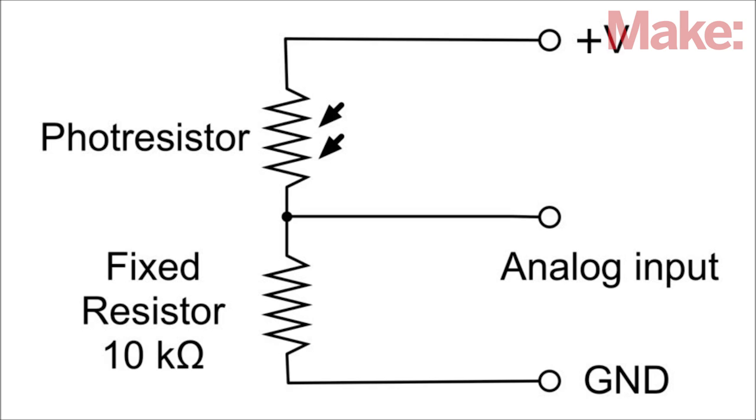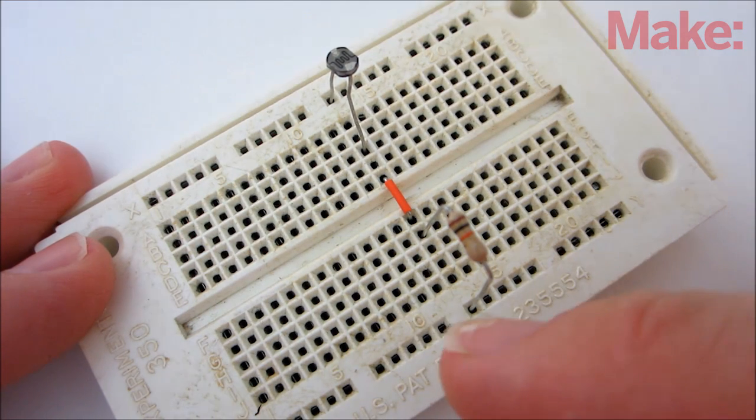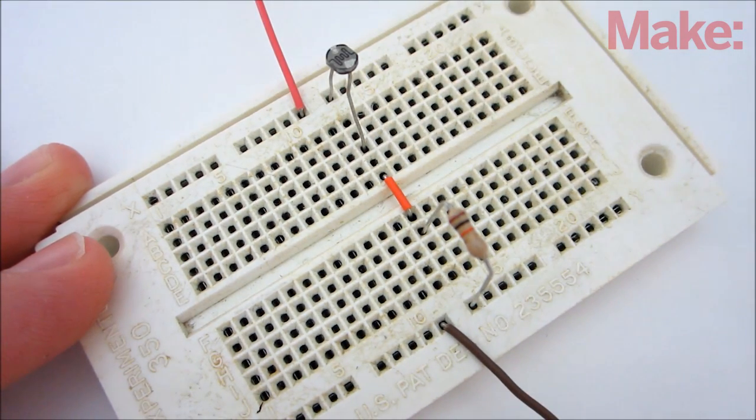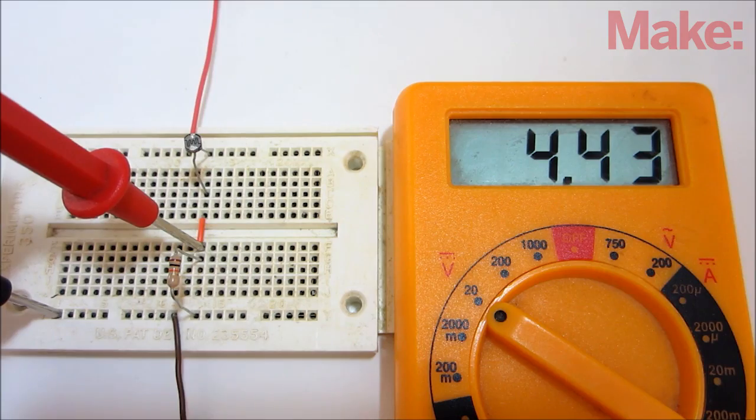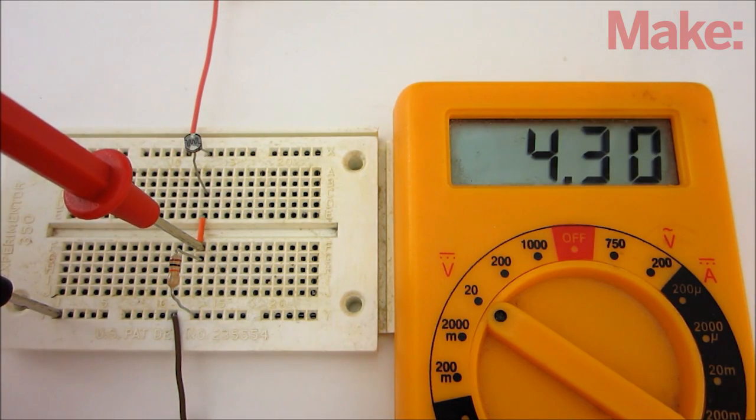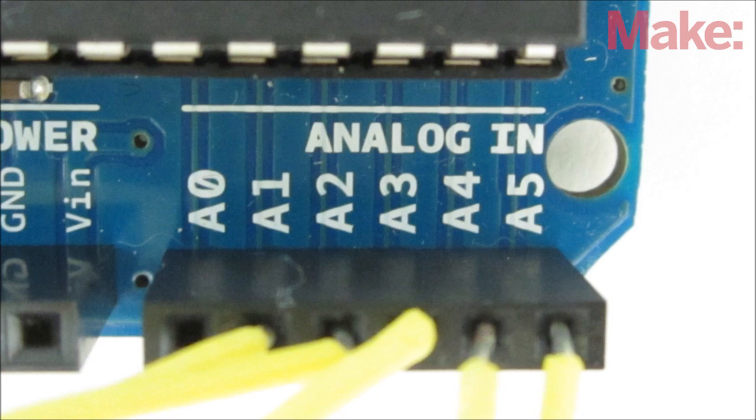The light sensors are made by wiring a 10K resistor in series with a photoresistor. The 10K resistor is connected to ground and the photoresistor is connected to 5 volts. This makes a light-sensitive voltage divider. As the light levels change, so does the voltage at the center pin. This voltage is then measured by the Arduino's analog input pins.